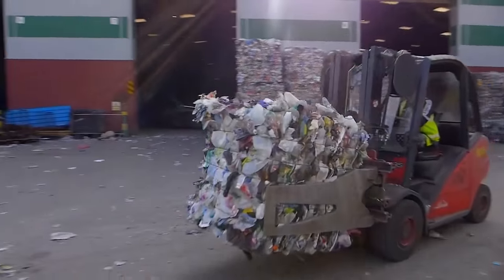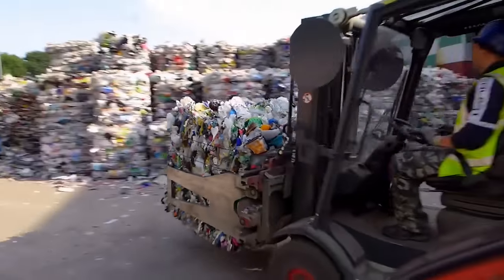These can then be taken away to factories to be made into new recycled products.